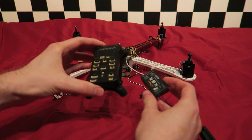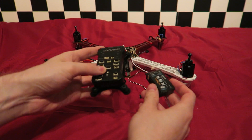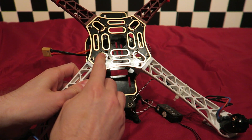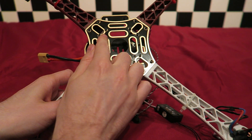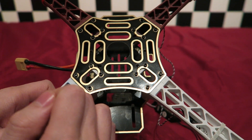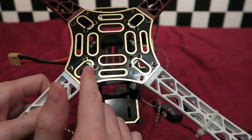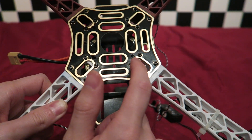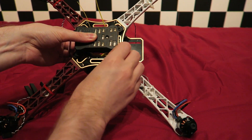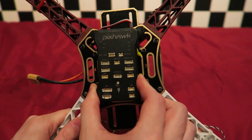The Pixhawk is already attached to its vibration plate using the sticky pads provided. The next thing I have done is drill holes into the top plate of the 450 frame. We have really limited space on this frame, but it fits just about. Unfortunately there is not enough room to drill holes and use nylon spacers as the arms get in the way. So instead I'm drilling holes as close to the edge of the arms as possible and then using small cable ties to loop through the holes of the vibration plate and the frame itself. The end result is a very secure hold.